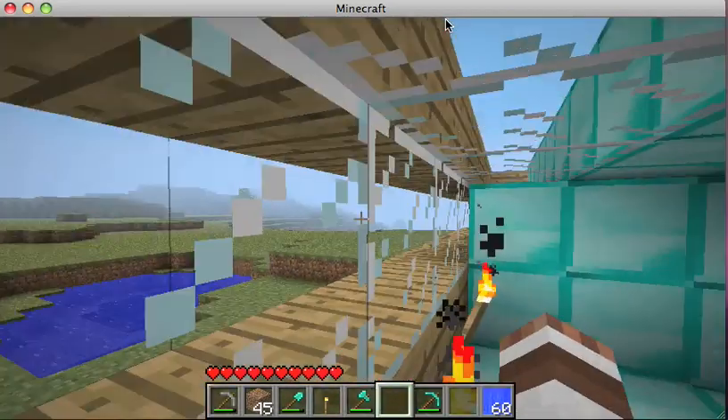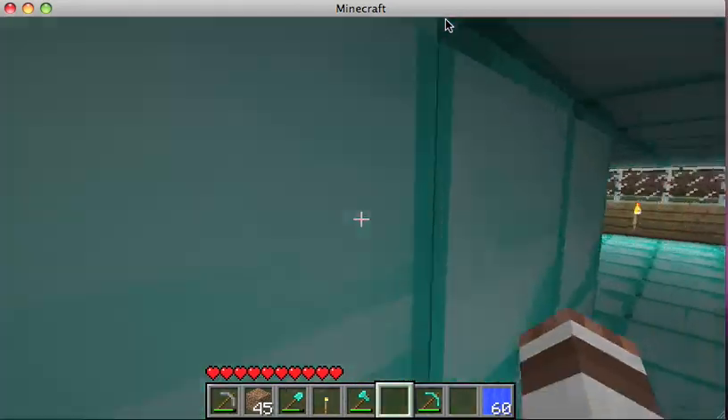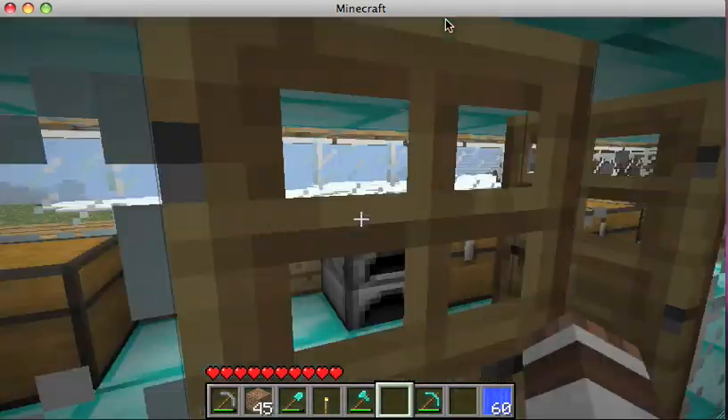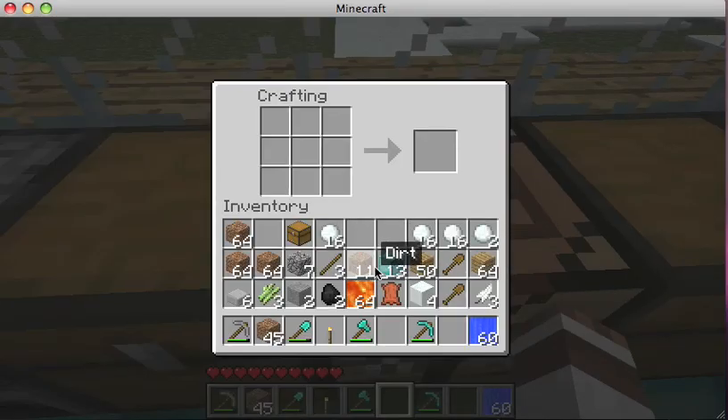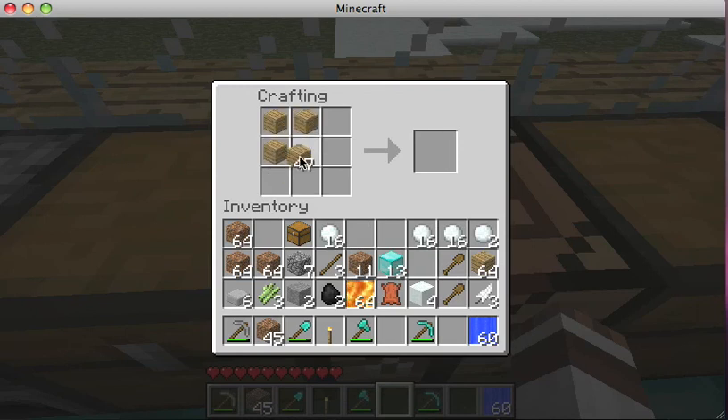I'm going to put a tin. This is the kitchen and I'm going to show you how to make a trap door. This is how you make a trap door — that's a crafting table, that's called a trap door.